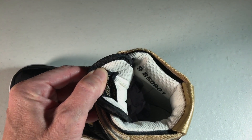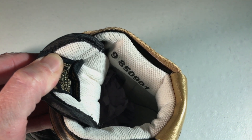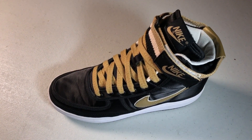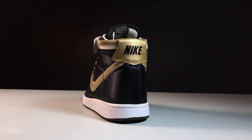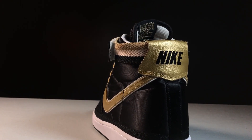I can't recall perfectly the interior lining of the OGs, but I think it's slightly different — though that's pretty minor. The nylon upper is as close as possible on a reissue, as is the synthetic swoosh and back Nike panel. The color, look, and feel of the materials are pretty spot on, I would say.